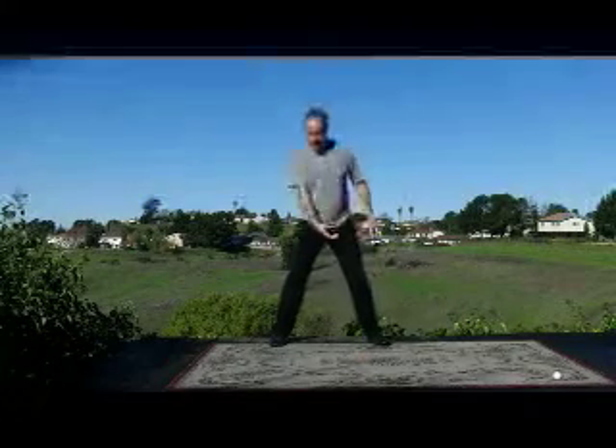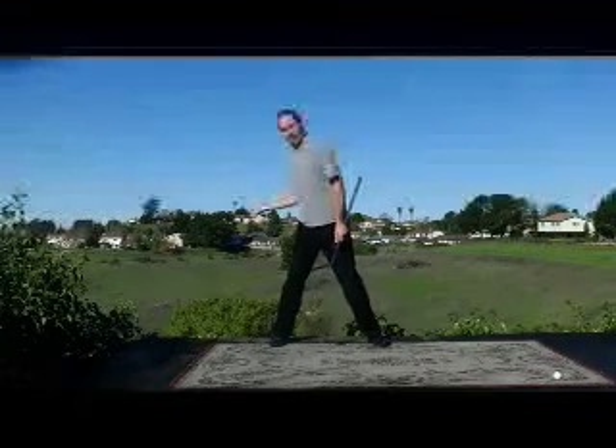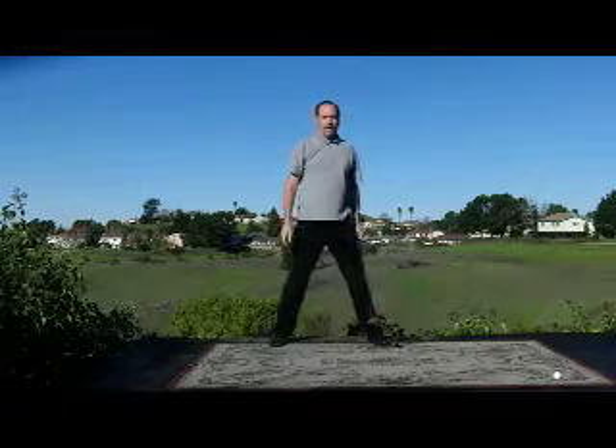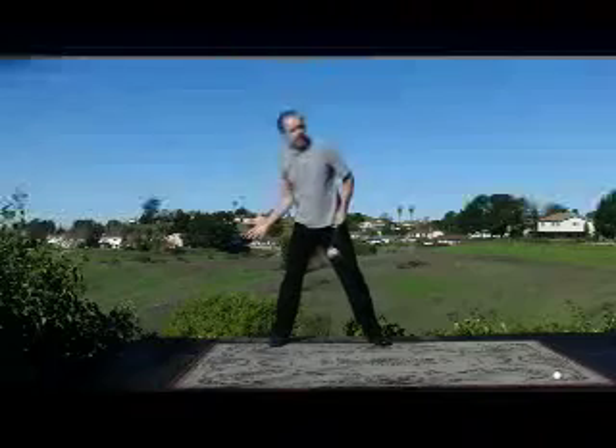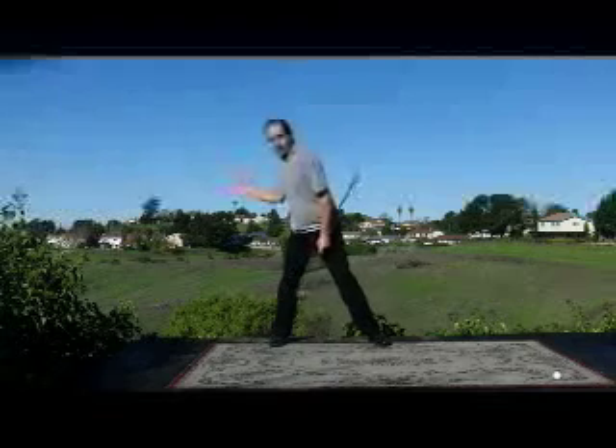The problem for most people is there's a tendency to want to transfer the weight to the left side too early because they're not accessing the 430 line, and it appears that the shortest distance down to the ball is just a straight axe-handle chop down with the hands. It's intuitive to just want to get back to the ball quickly — but the long way is really the down and behind. The more spine tilt we add and the more we bow the 430 line, that will help us get our weight in the proper position for both the backswing and the downswing.